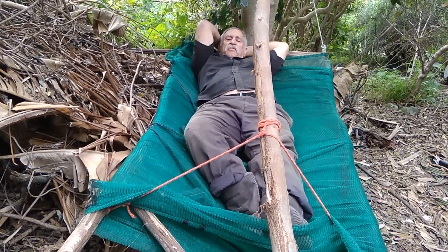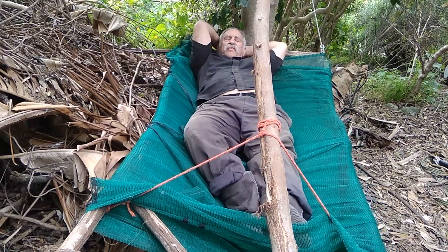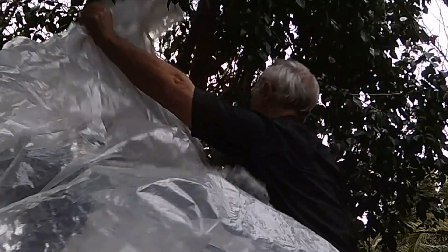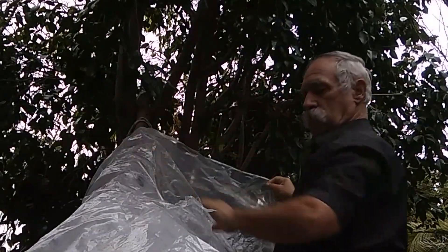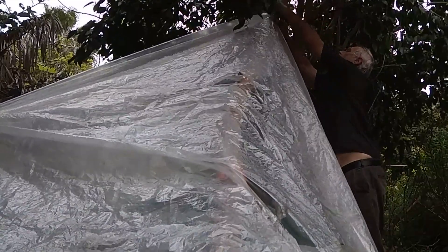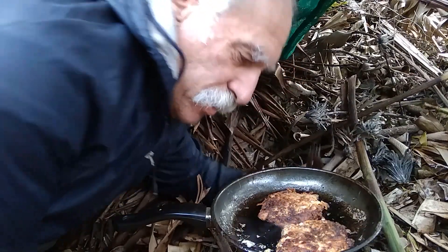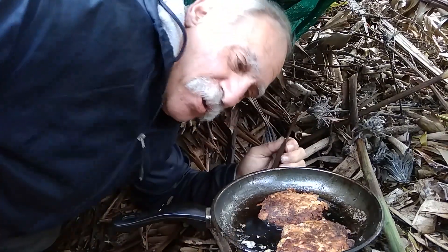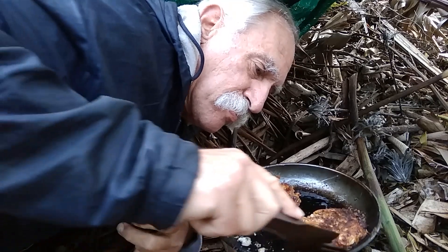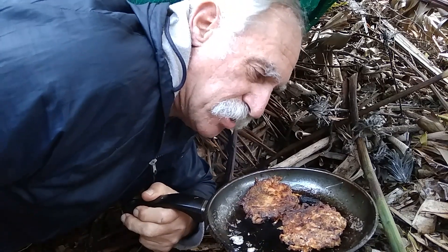Beautifully comfortable and swinging. How lovely is that? Well, we are camping here tonight. I've got my lovely fish cakes warming up, which I've been cooking. It's the night of the full moon — it's around the equinox tonight.